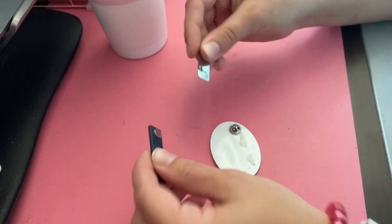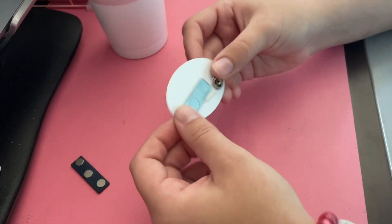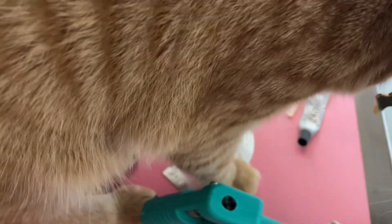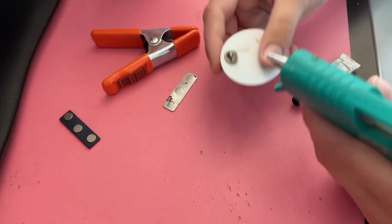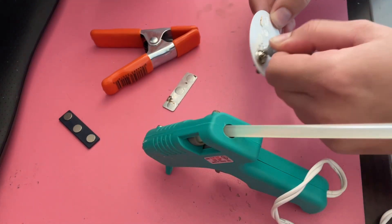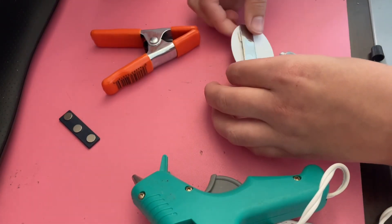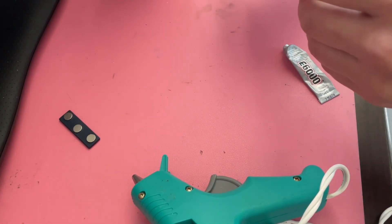The next little project is just my name tag from work — the magnet got unstuck so I just need to glue it back on. I'm using a mixture of hot glue and E6000: the hot glue gets it to stick right away and then the E6000 will be a little more permanent. Then I clamped it down and left it to set overnight, and hopefully that'll fix it all.